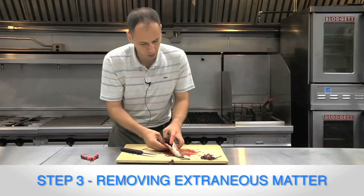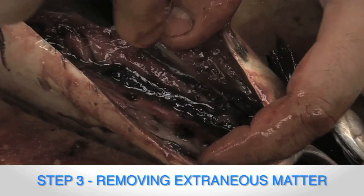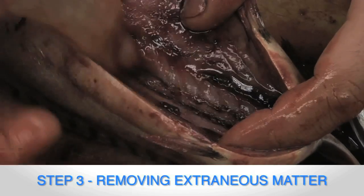Now if you look inside here, most people think they're done — but they're really not. There's a little pocket of blood right along the bone. What you do is cut right along the bone and break that blood pocket. Then take your thumb and work that right out.